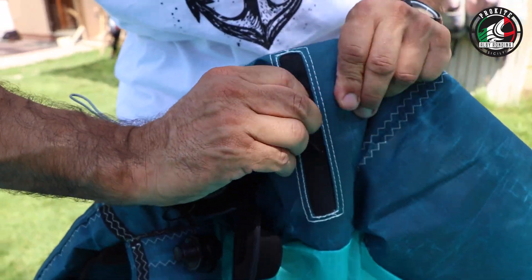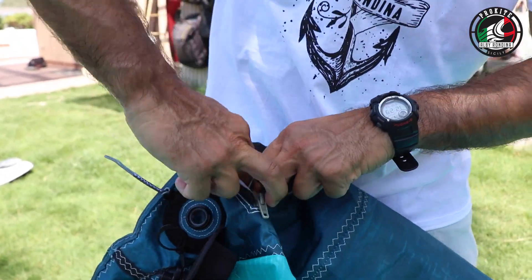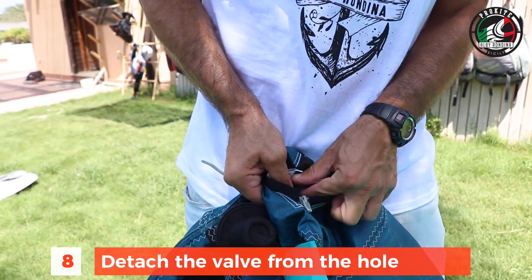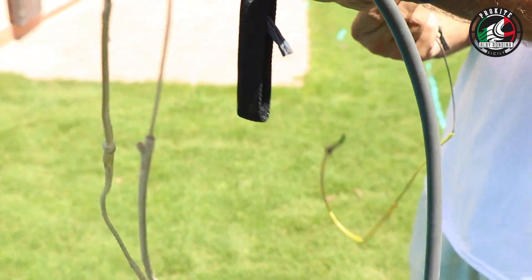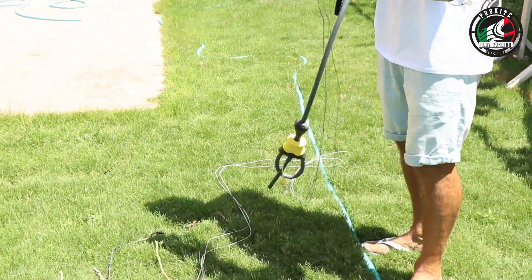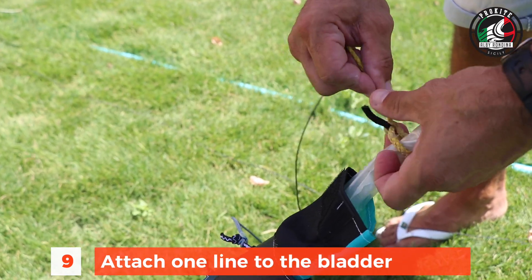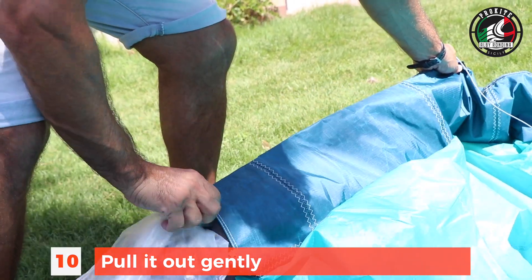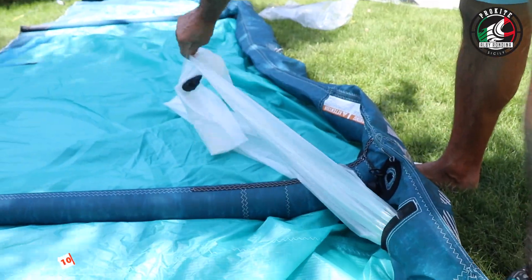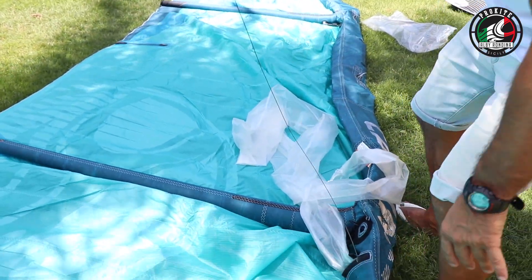After that you want to take out the hardlock valve — the main valve — and detach it from the bladder. Every kite has a small zip right next to the valve, so you want to open that up and detach the valve from the hole. Cabrina kites also have a velcro there so the valve isn't moving. Step two: we're going to undo our lines because we're going to use one of them to pull out the leading edge bladder from the inside. Use the normal pigtail, attach it at the end of the leading edge, and then gently pull it out from the zip. From the zip you can pull out half of it; to do the whole thing you have to pull out the other half as well. Here we're going to show you just half.